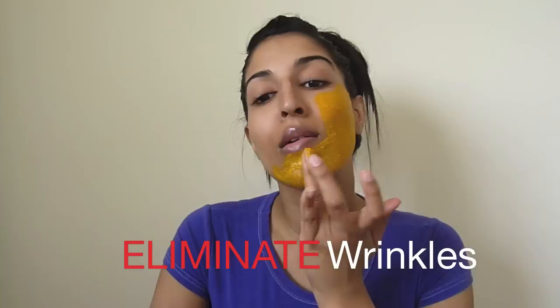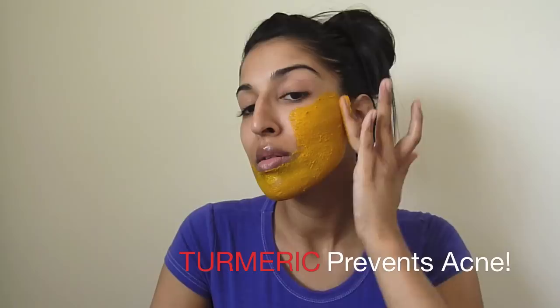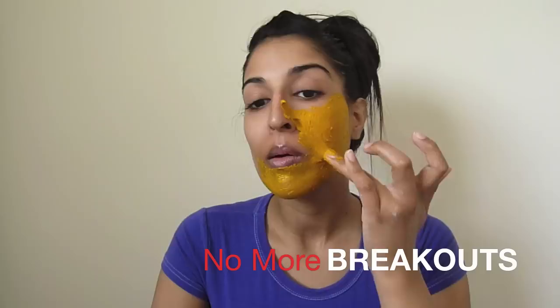Turmeric masks are often used in India for Indian brides who are about to get married — this gives them soft and glowing skin. A lot of you might know that this is also called BT. Turmeric has so many hidden benefits. If you use it twice a week on your face, you can eliminate wrinkles and dark circles, and it's great for preventing acne. I've been using this for a while now, and I can honestly say that it's prevented a lot of breakouts.